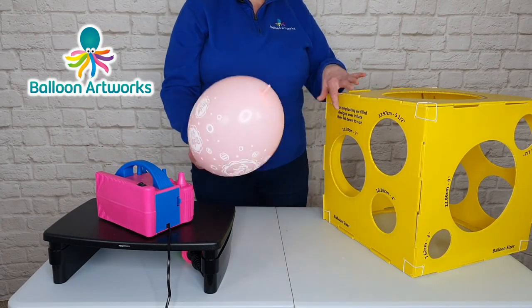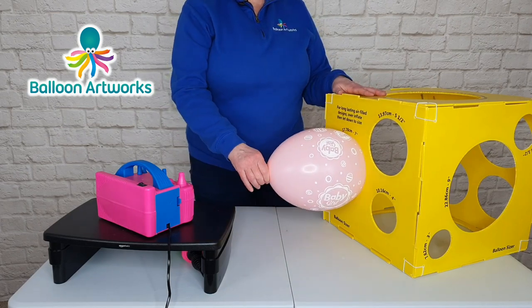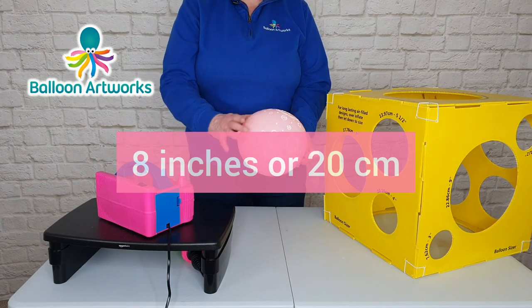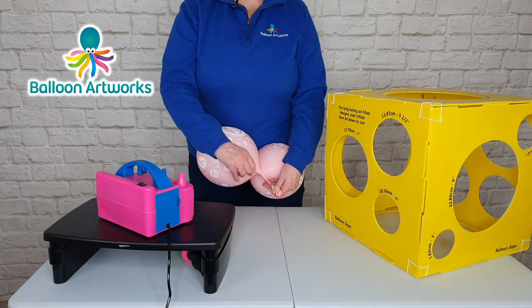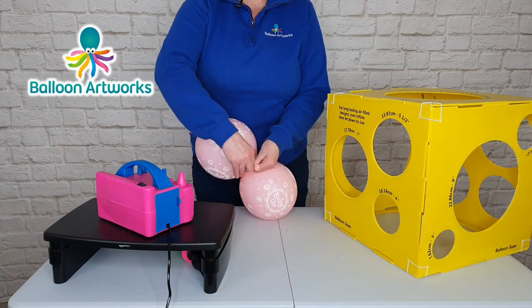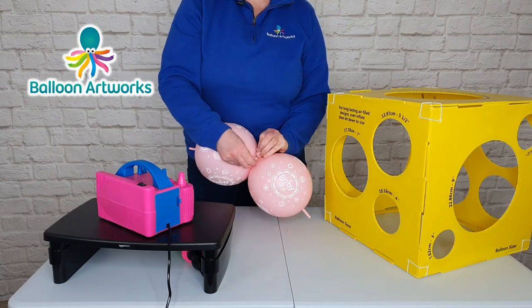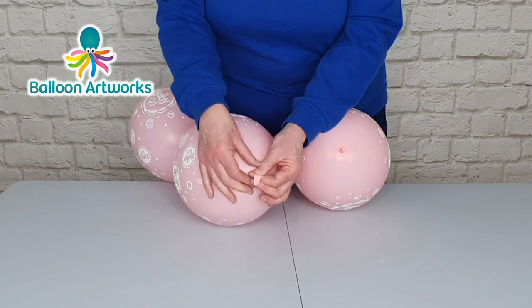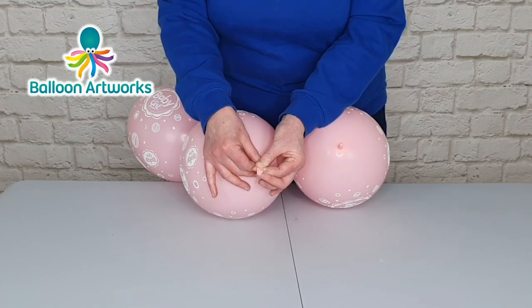Just fully inflate the balloon, pick the size that you want, and then downsize until the balloon just passes through. Pass the necks over one another and tie to form a duplex. Pinch hold of the tip of the link and run your fingers along to push the air out so that's nice and flat.